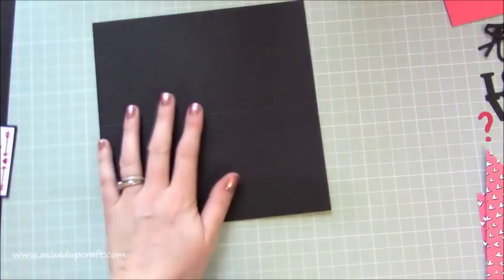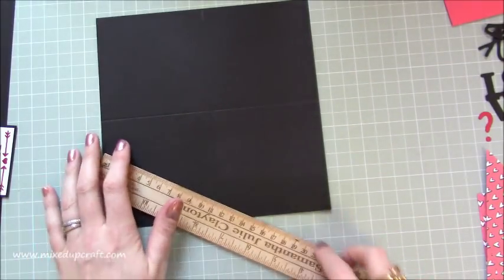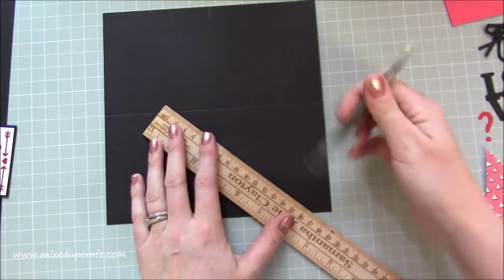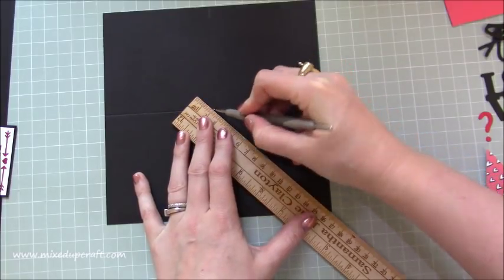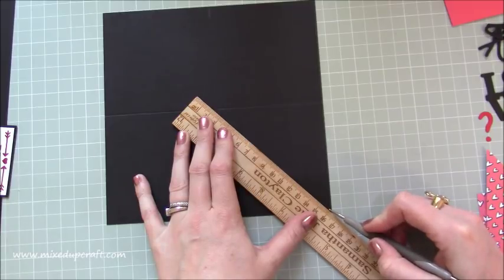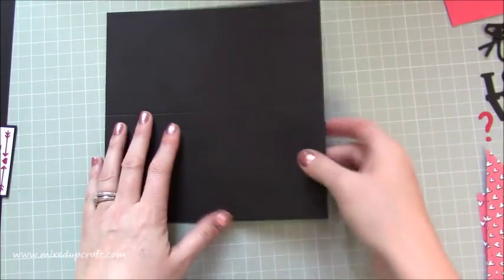Grab your 8x8 piece of card stock and you just want to score at four inches. Rotate and again four inches. Get rid of your scoreboard. Just grab a ruler and you're going to score — pick any corner, doesn't really matter — but the bottom right hand side here. You're just going to score from the center right down to the point there. Make sure you get it right to that point. So we're going to be folding that in a minute. So now we can go ahead and burnish all of our score lines.